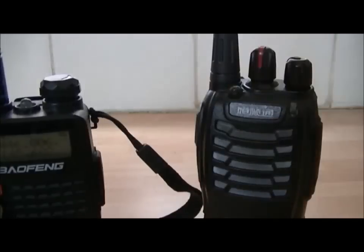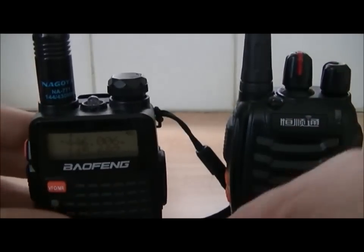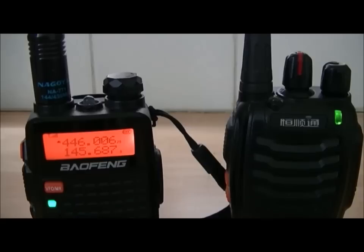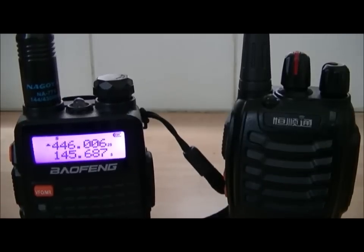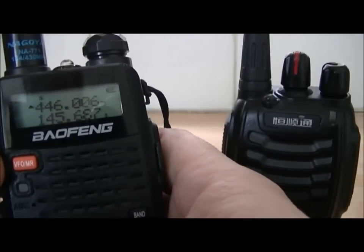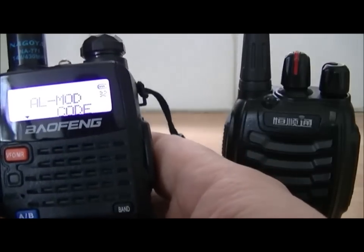Now when I press this alarm, this radio should key up. Okay, there you go — so it transmits intermittently. There's another video that shows you that alarm mode. So we'll go to the final mode, which is 'code'.